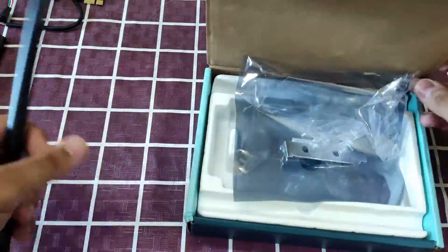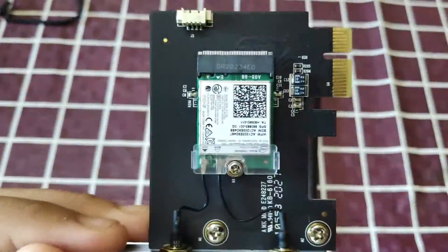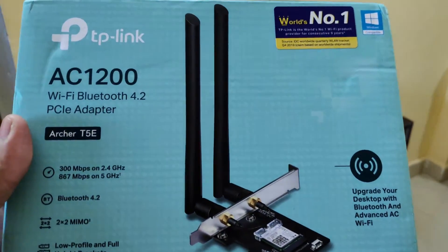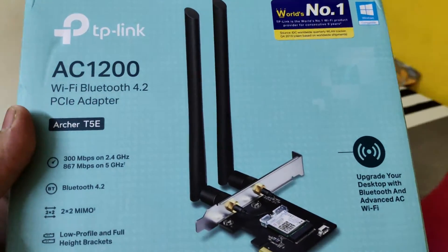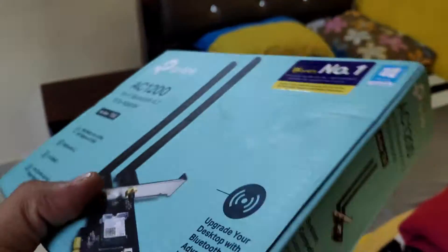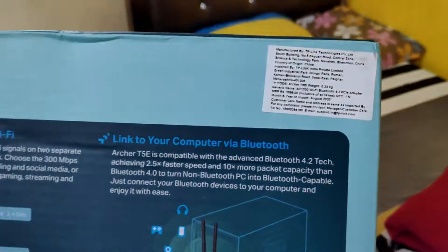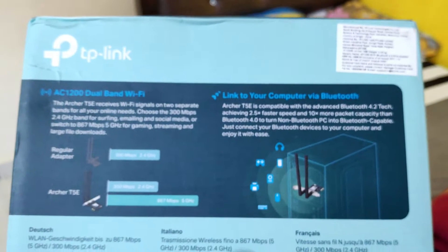The TP-Link Archer T5e may cost you around 2200 Indian rupees. Thanks for watching. If you like this video, don't forget to like and comment. And if you haven't subscribed to my channel yet, then don't do it. I'll see you in the next video — until then, stay tuned, stay awesome, and goodbye.